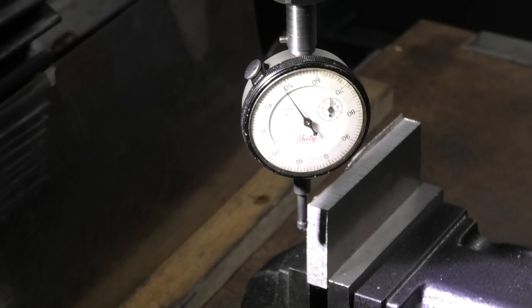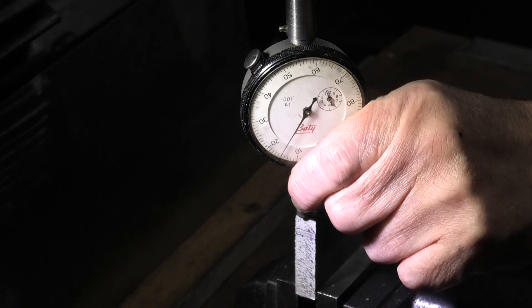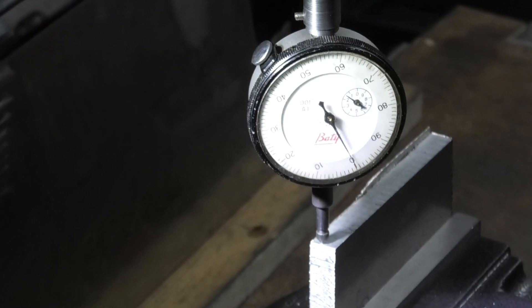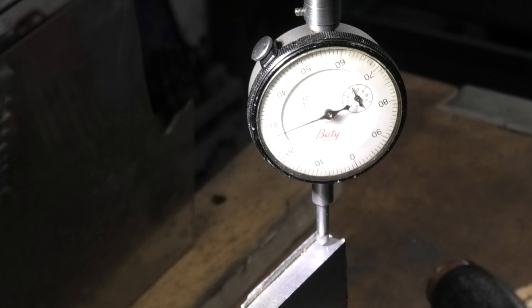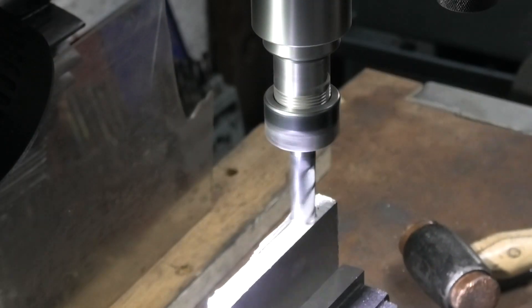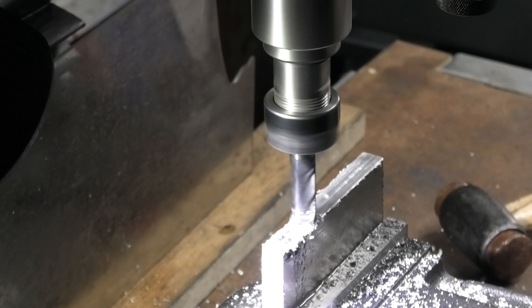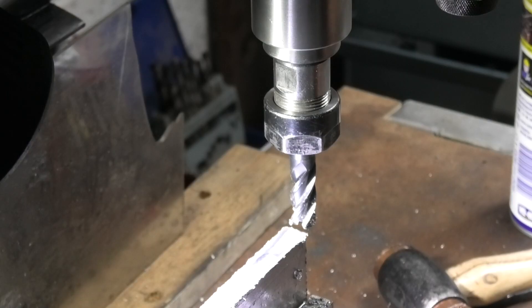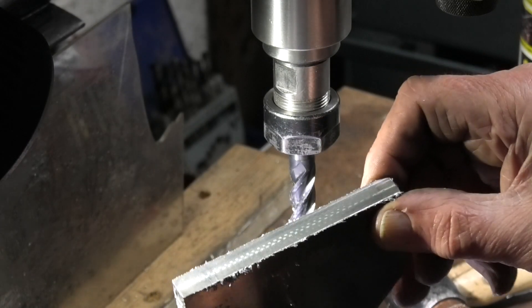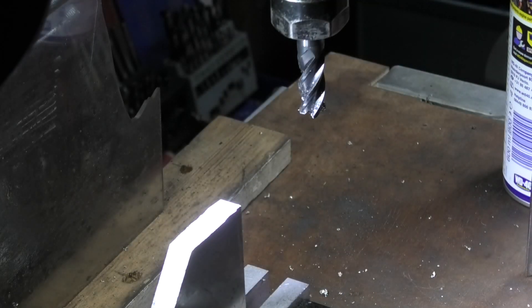I'm using a scrap of aluminium that I had in the workshop. The first thing I want to do is get this face roughly level. It doesn't need to be that accurate really. I'm using WD-40 to stop the aluminium sticking to the tool. I'll file the edges off and that's the first datum face. I'll just set the face square by eye — it's not going to be used for measuring, so it's just to get a nice finish on the face.